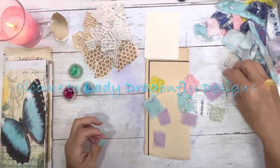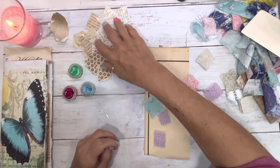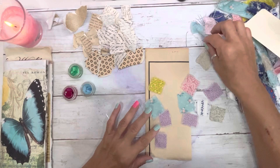Hello, everyone. It's Kay Michelle with Lady Dragonfly Designs. How is everyone doing? It is Tuesday. I'm not in a Merry Monday mood.